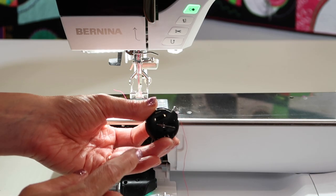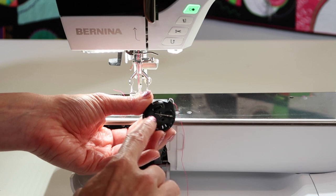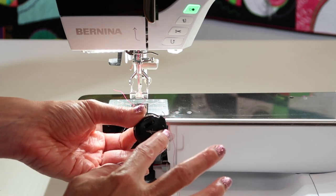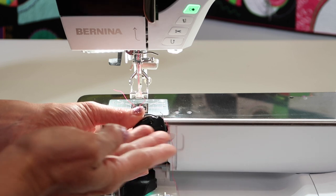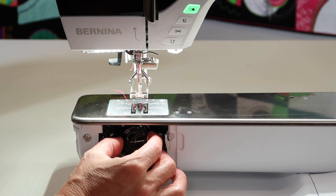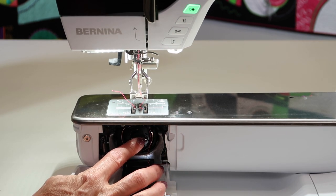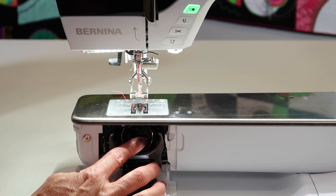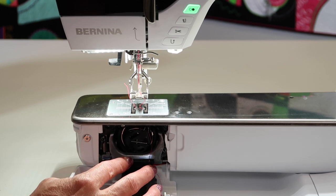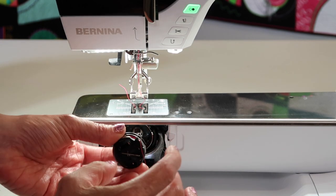As you look at the front of the bobbin case, you're going to notice a little silver arm across the front. When you go to put it in the machine, that needs to be sitting at about three o'clock — so kind of horizontal. As you push it in, hold on the outside part of the bobbin case. You don't want to push against that little silver arm, because that is where you pop it off. You'll notice there's a little indent on the far right side, and when you push it, that's what brings the bobbin case out for changing your bobbin.